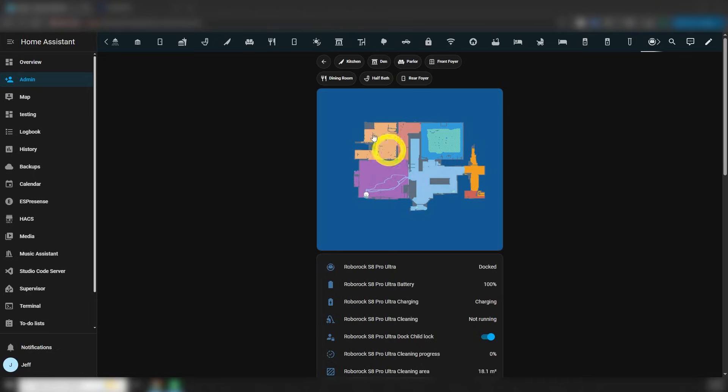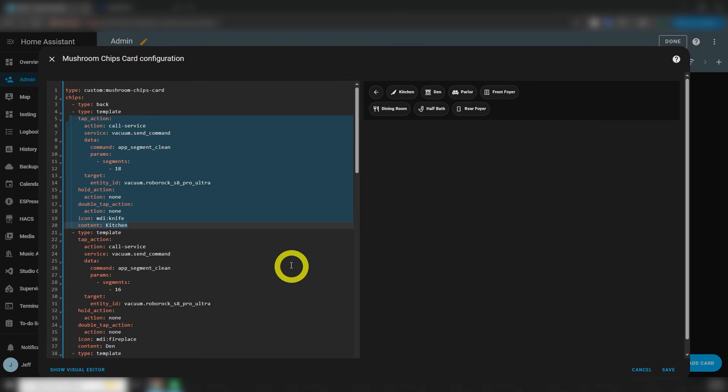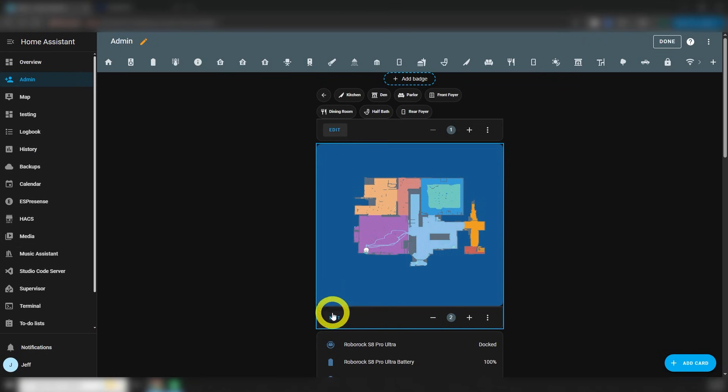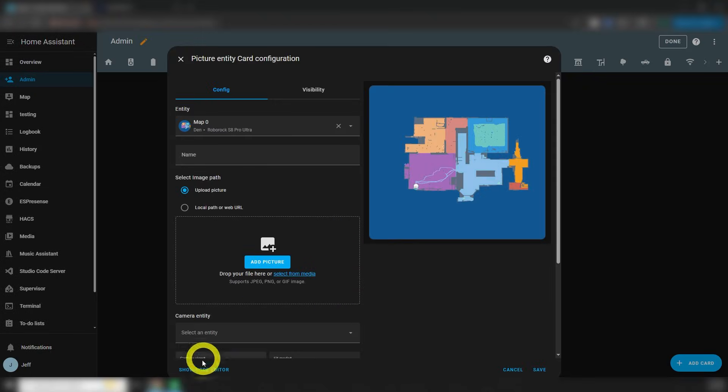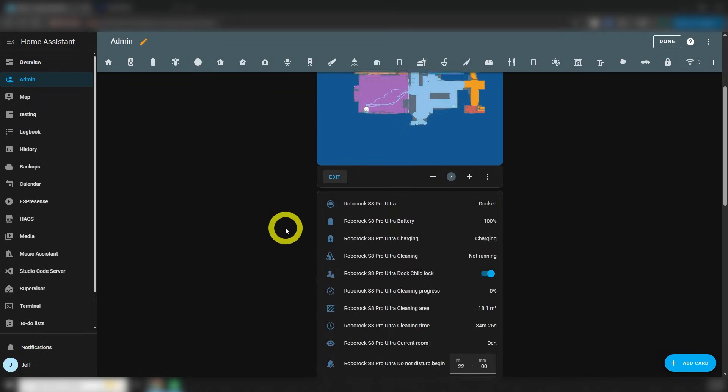In addition, I added a chip to the top of each room and labeled it Clean. So if I'm on the page for the kitchen, for example, I can just tap that Clean button and the vacuum will get to work on that room. Underneath the mushroom chips card is my map. For this, I just used a picture entities card — and this is the code for that here. Very easy.